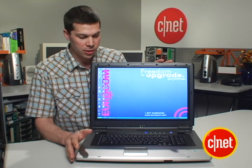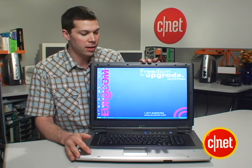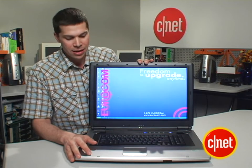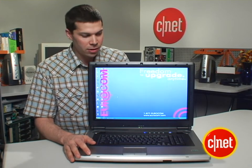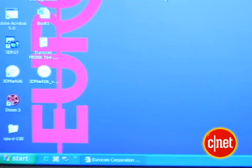One thing I do want to mention is that, despite all the things that we like about this thing, it does feel a little bit cheaply made. The display only tilts back to here, and it's very creaky, and just doesn't feel totally sturdily built. And for $4000 bucks, that might give you pause.